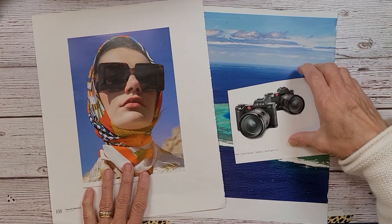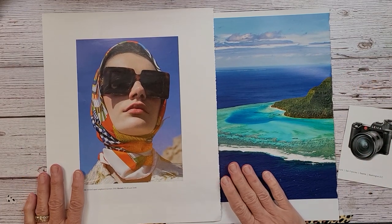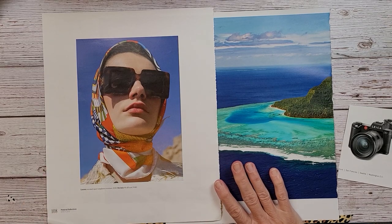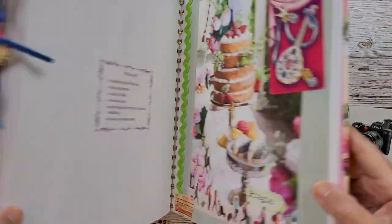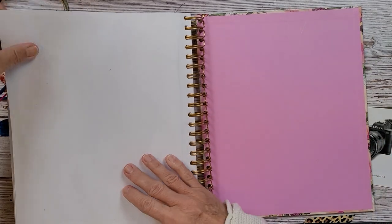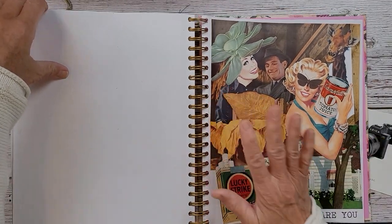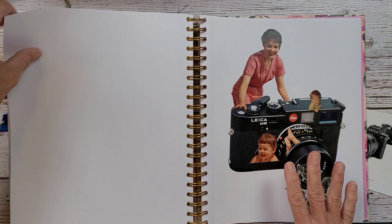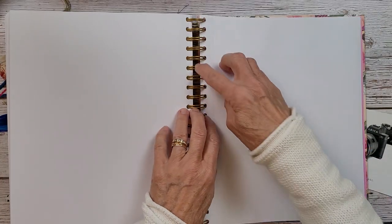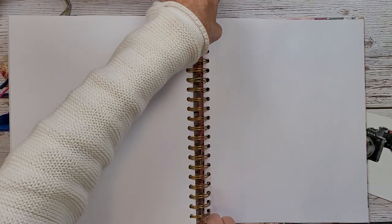For now I am going to work in this book. This is my Marguerite Miller book that I work in with all my collages, and then in the back it's where I've been doing some of my surreal art. I want to keep my collages all together. And these are the camera images that I just can't locate — so I'm going to have to start looking for them in a different place.